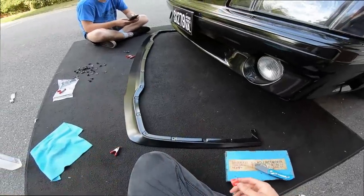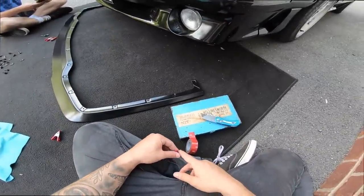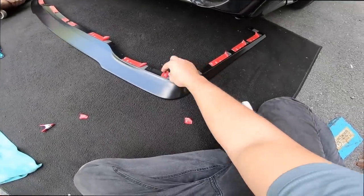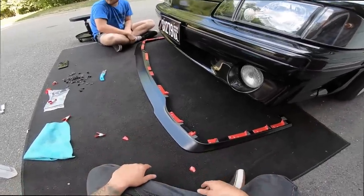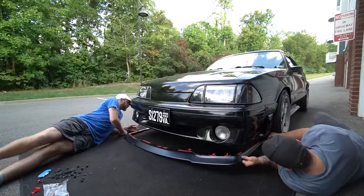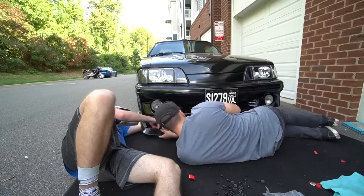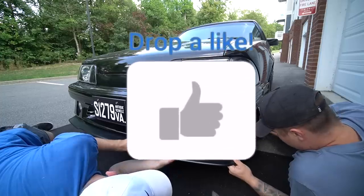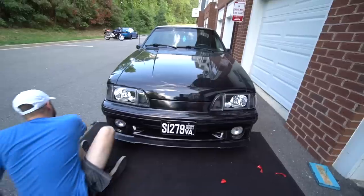I'm just going to do this and then give you guys a look afterwards — it's just going to take too long to film every single step. We have the 3M on there from start to finish. As you can tell, a lot of these pieces are halfway started, so when we mock it up we can rip one at a time and stick — this will give you the best result without messing up. Because once it sticks, it's going to be a pain to take off. Just 3M so far.